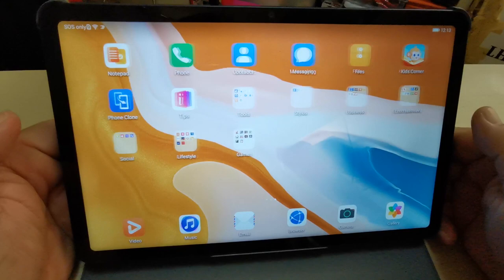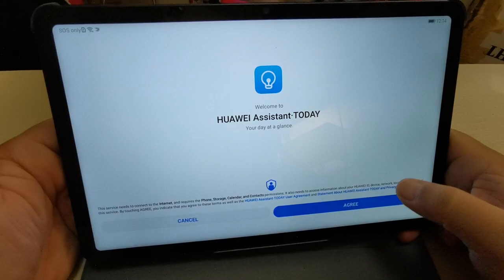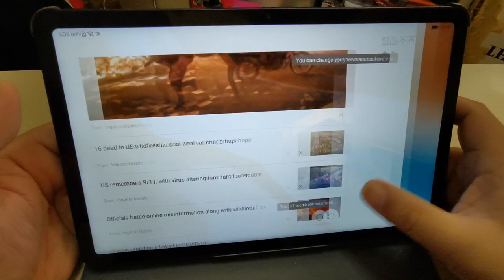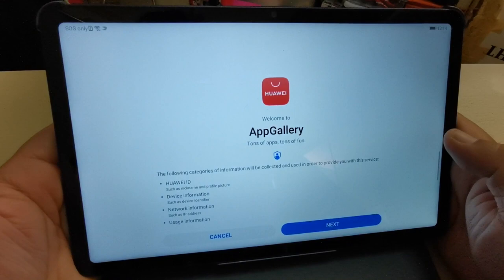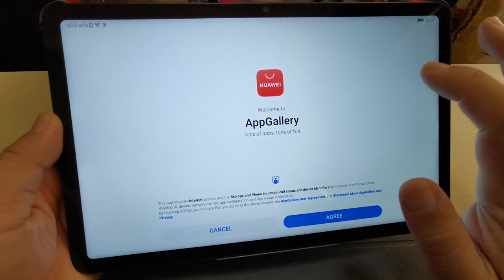This is the Huawei MatePad in all its glory. Nice colors and background. The assistant shows some news happening around the globe and here in the Philippines. The Huawei MatePad doesn't have Google Mobile Services — the only way you can install applications is via the Huawei App Gallery, which is very helpful for installing apps.